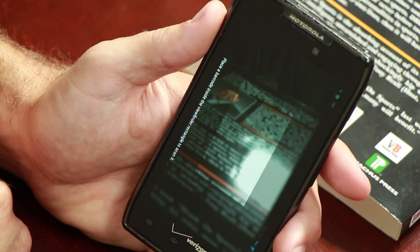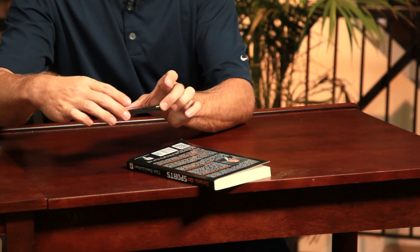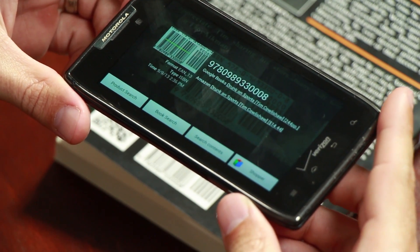On the screen you'll see a highlighted box with a red line going through it. Place that red line over the barcode, or if it's a QR code, make sure the entire code is within the white box. The phone will automatically scan the barcode and ask you what you want to do next.